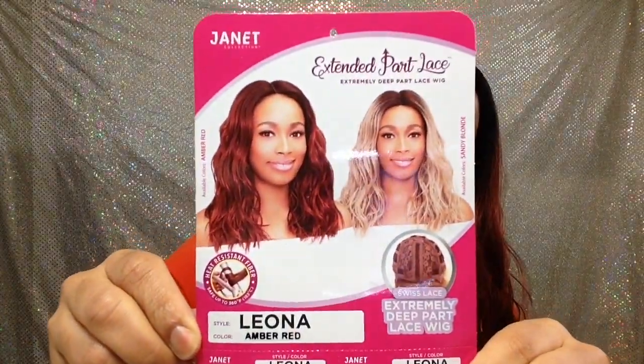Let's get into it. The name of it is Leona and it's part of their Extended Part Lace collection. I have the color the model has on, which is amber red. Y'all, this color is gorgeous — I don't know if my camera's doing it justice, but it has coppery tones, fiery reds, and burgundies. Janet Collection did their thing with this color.